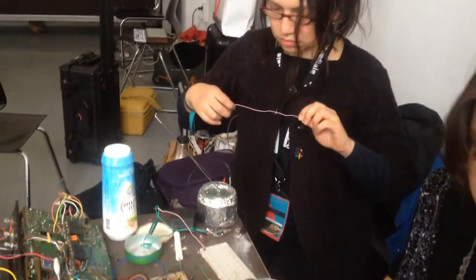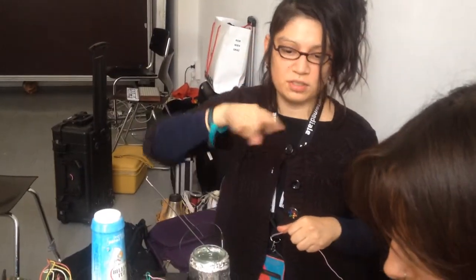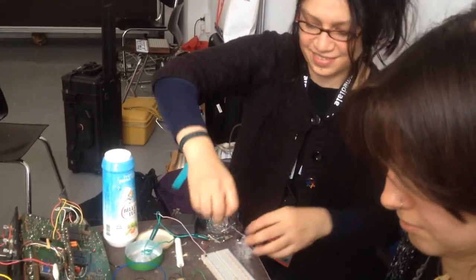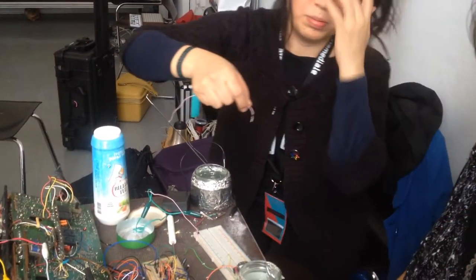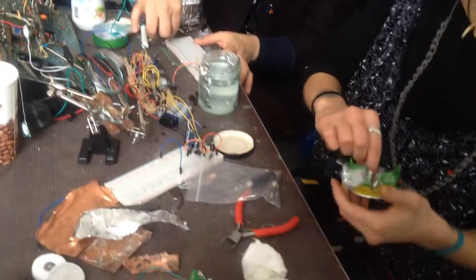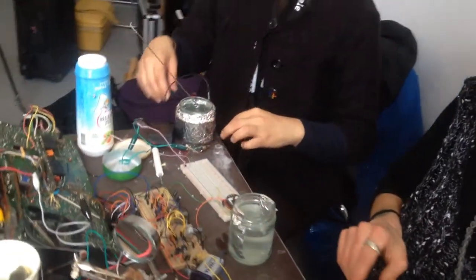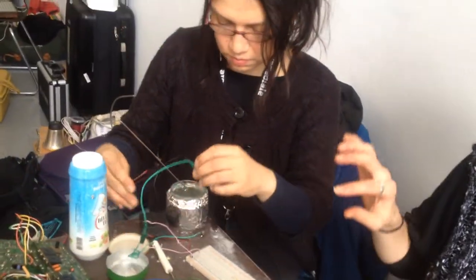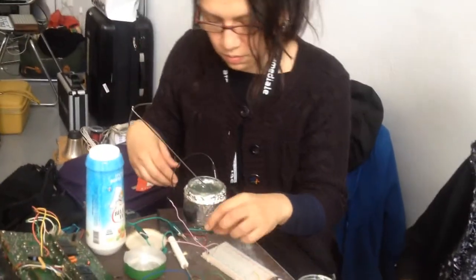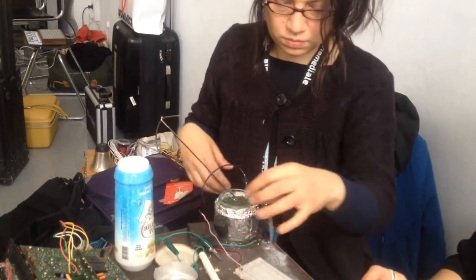What's all the stirring about? It's trying to dissolve the salt in the water. There's also baking soda that we're trying to dissolve. So this is one of your capacitors here? Yeah, this is two of them at the moment. And how come it's important to stir so much?